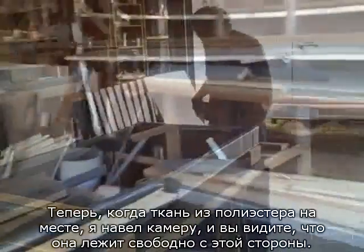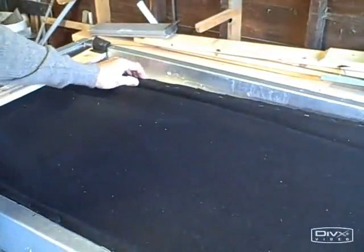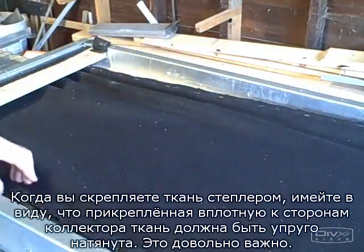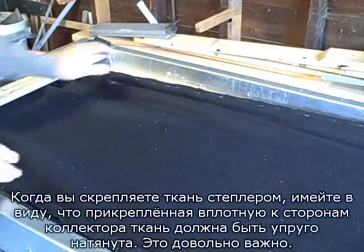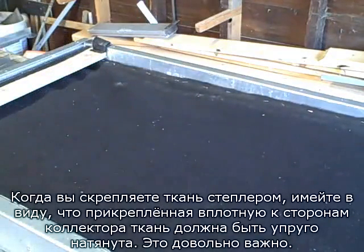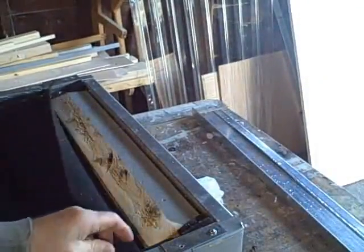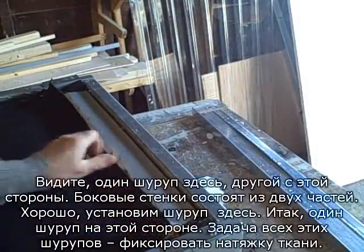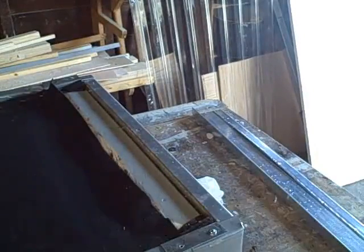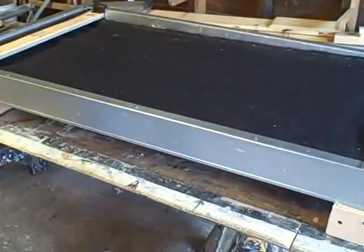Once the polyester felt is in place, you can see that it's loose on one side. When you staple it, you want to staple it so that it will be tight when it's fastened to the side of the collector. All we'll be using to hold this in place is two screws on the top. Remember to put these screws in under this flap — you see one screw over here and there's another one on this side — and then there are going to be two screws going through the side of the collector.